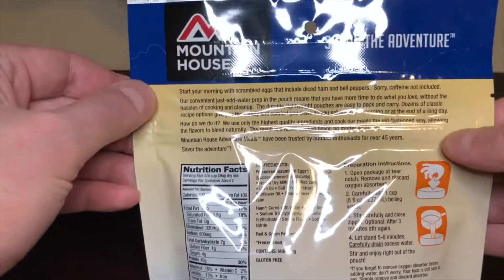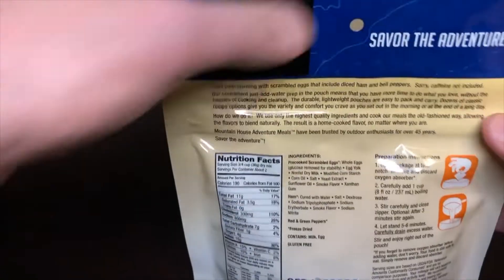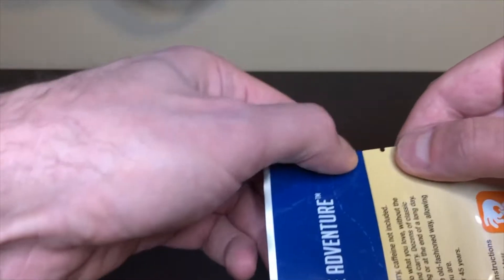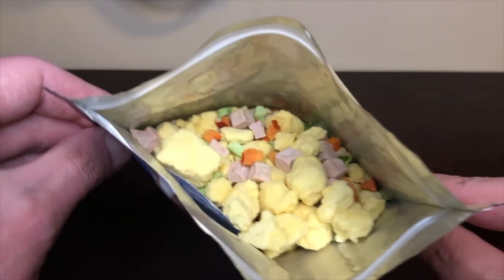All right, let's go ahead and get it opened up. Be careful opening it — it has a little zipper we're going to need to reseal it. There's a little tear tab here, so be careful, try to go straight across. Boom, let's see what we got.